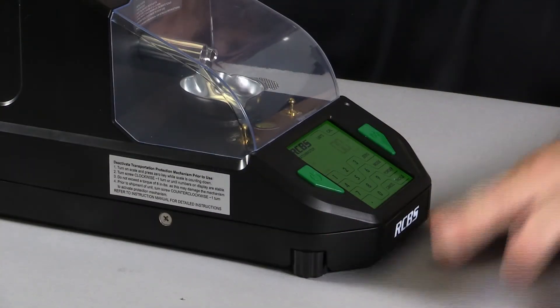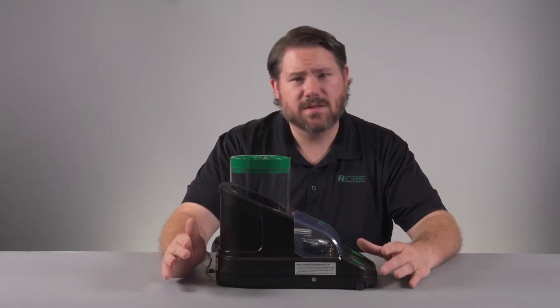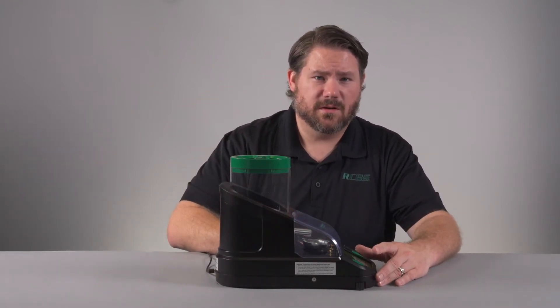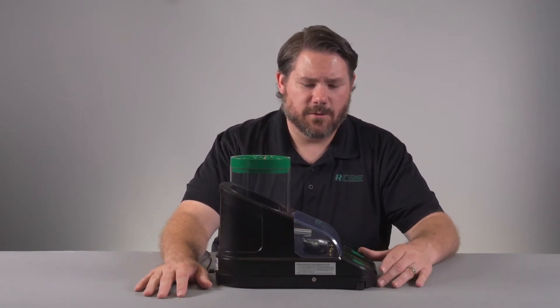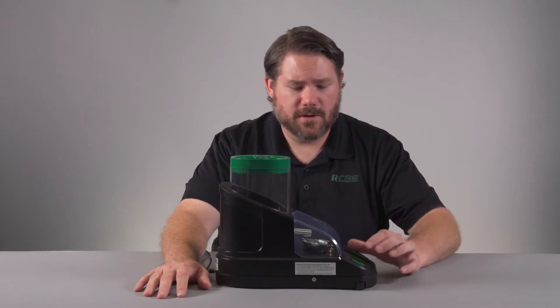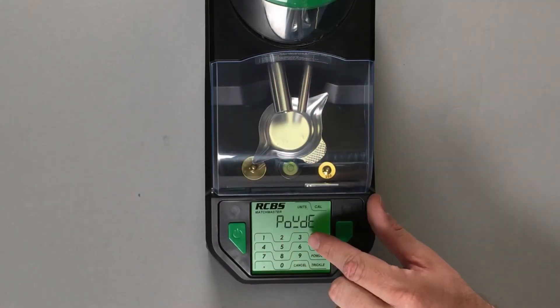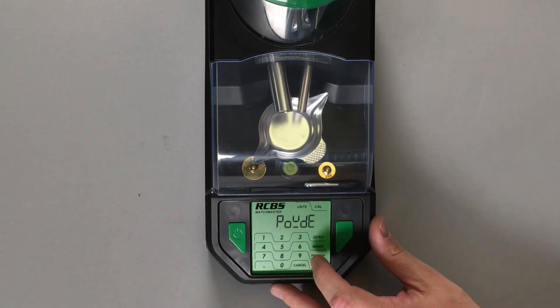The next feature is the custom powder configuration. This is a very in-depth process, so we're actually going to create a separate video to cover this in much more depth on how to adjust all those parameters. We'll just scroll through here so you can see where it's at — it's this POYDE on the screen.